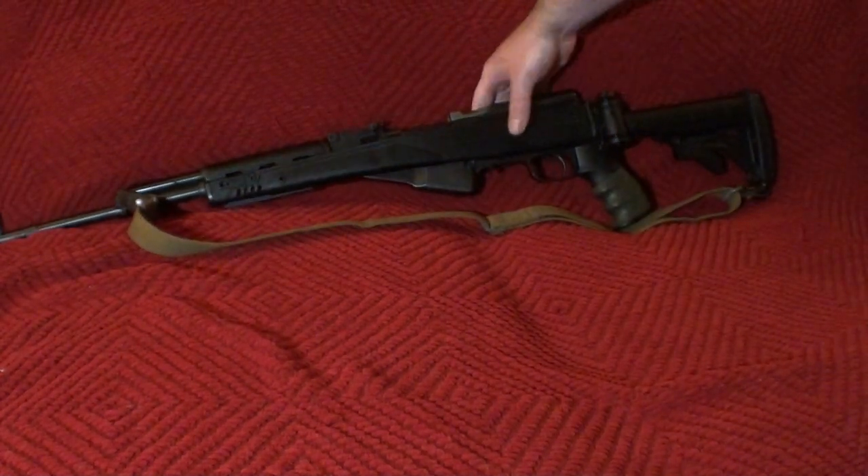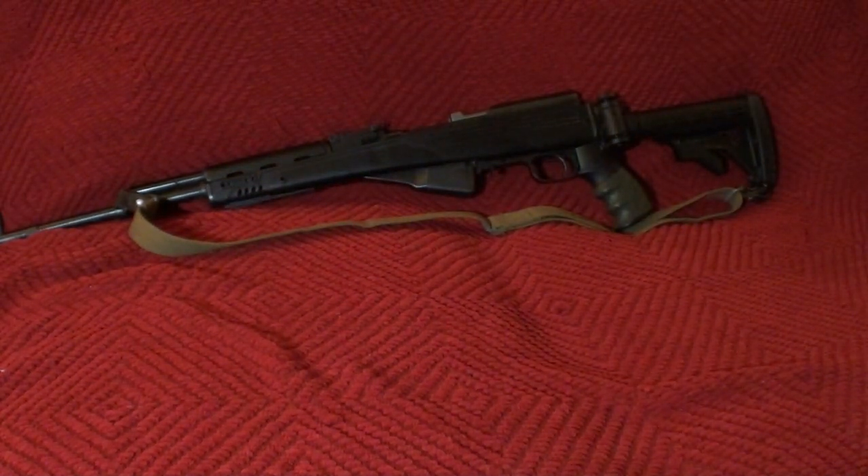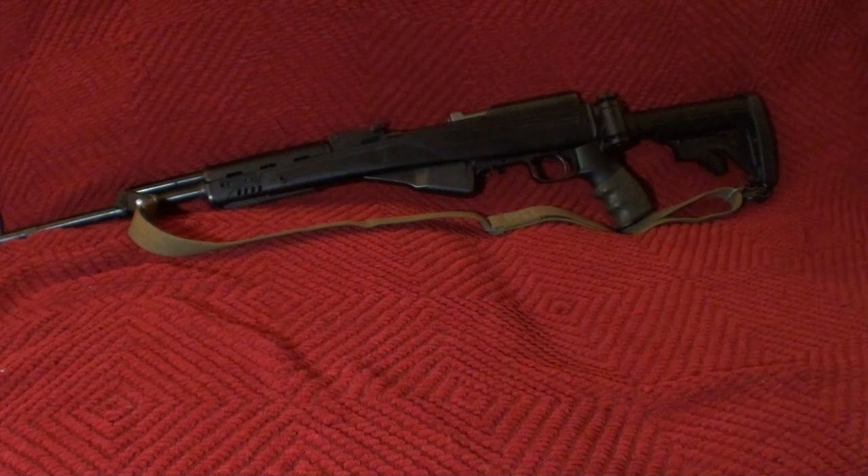It really can help any shooter out in terms of length. I find the SKS standard stock just too short — you gotta drive it back into the crutch of your arm. Whereas this, you can kind of get a good, comfortable feel for it.